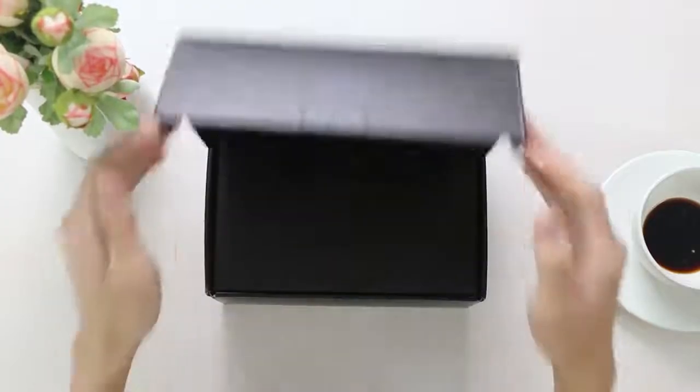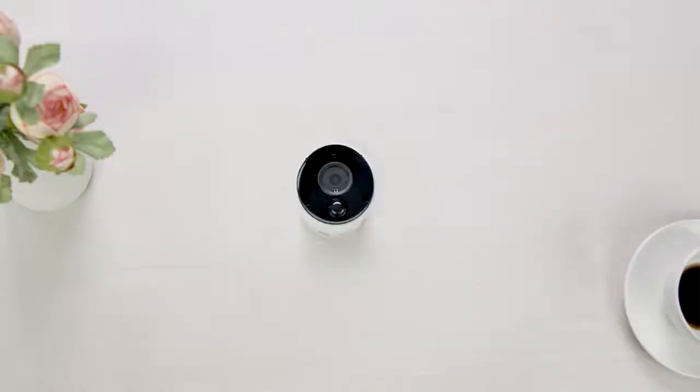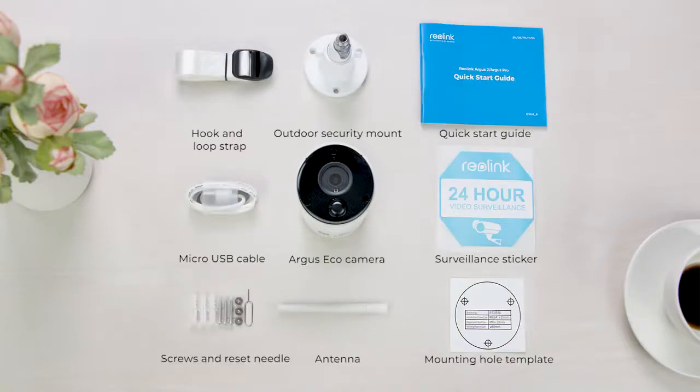When you open the box, you will find the camera itself and all the parts, so you can get it set up as quickly as possible to get started.